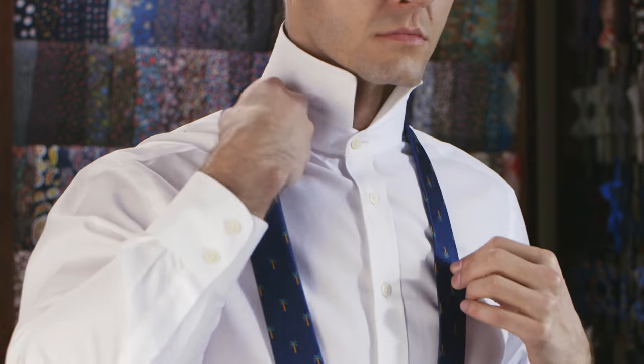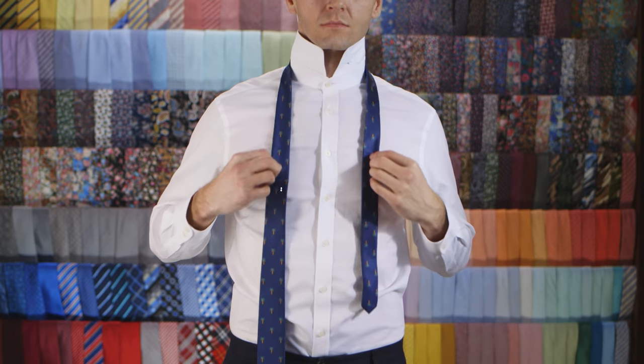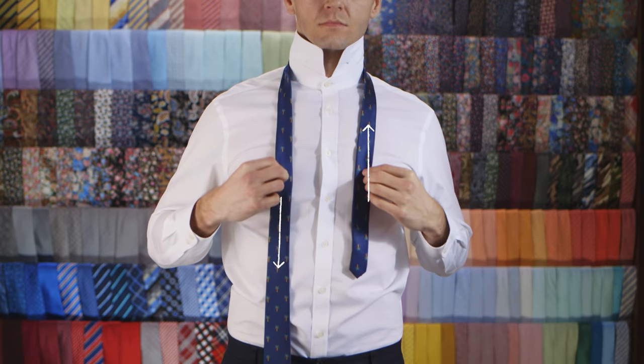Place the tie around your neck with the wide end lower than the skinny end. Adjust according to your height.